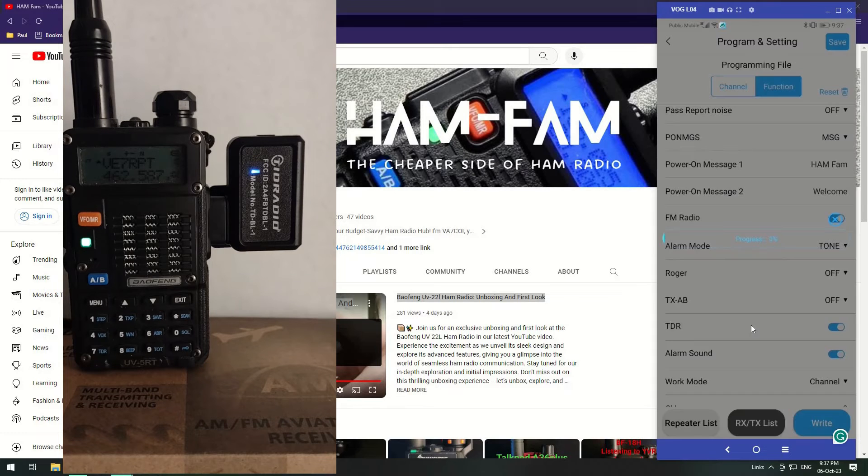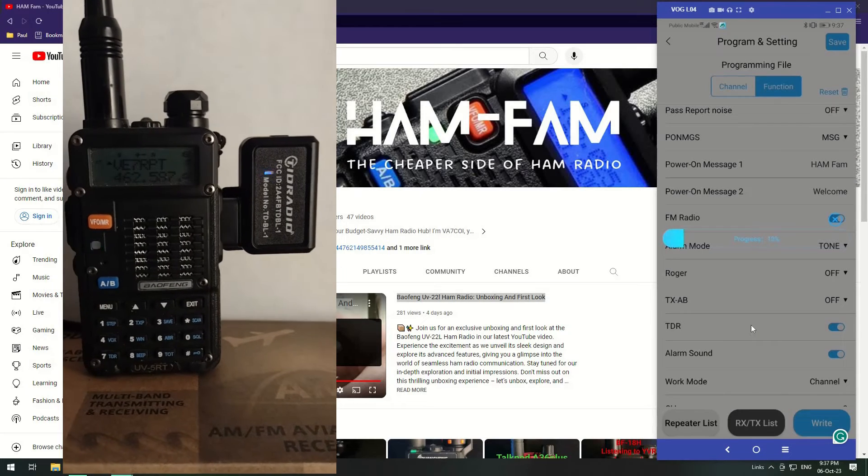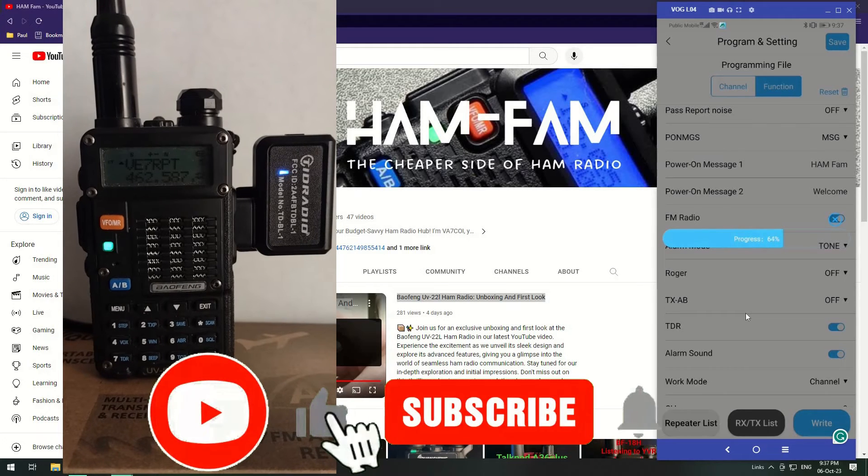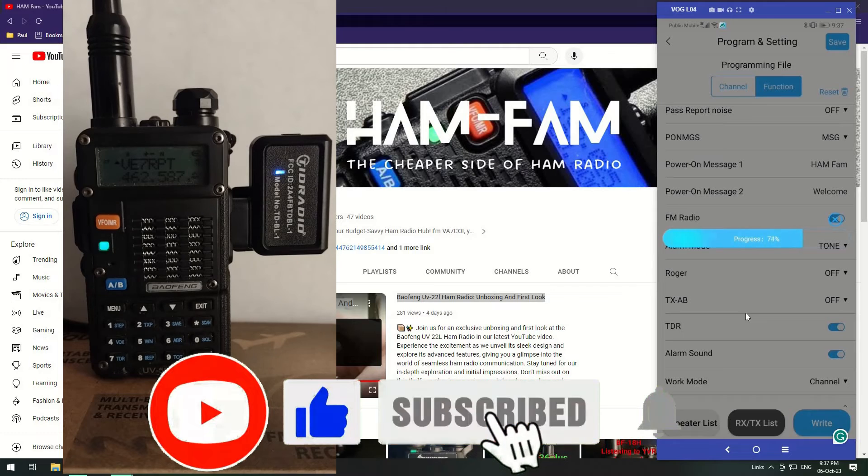I've set the power-on message to HAMFAM, so let's write this to the radio. As you can see it's now writing — and the writing doesn't seem to take as long as the reading.